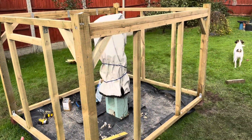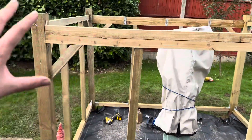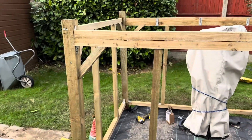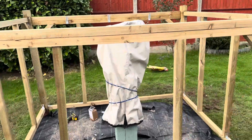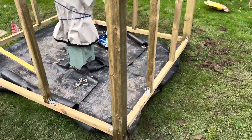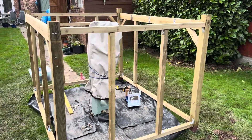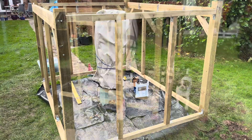Going well — added some diagonals. Haven't done them at the back because most of the weight when the roof rolls forward will be at the front. I've added some weed matting, very muddy, and concreted in the posts.